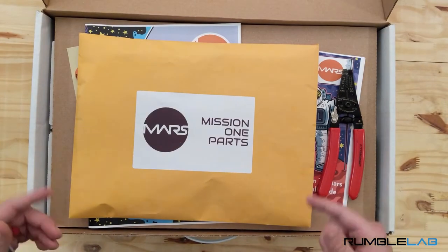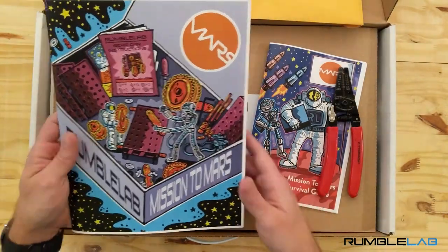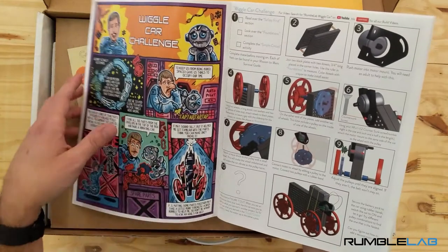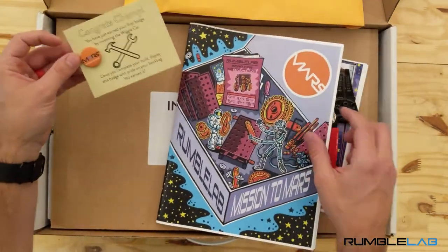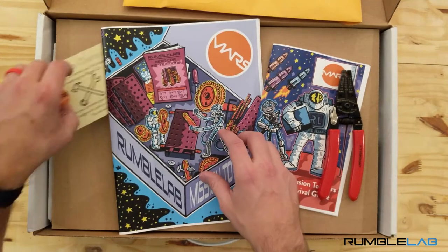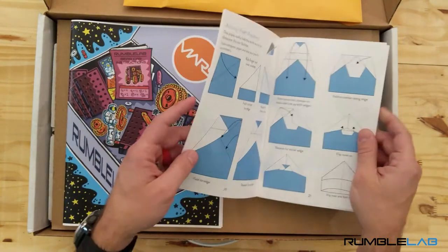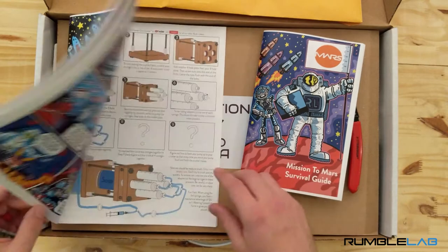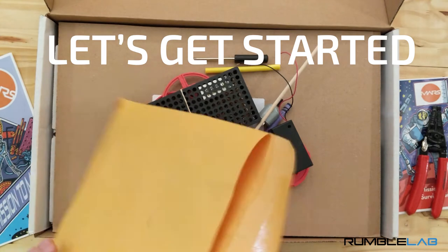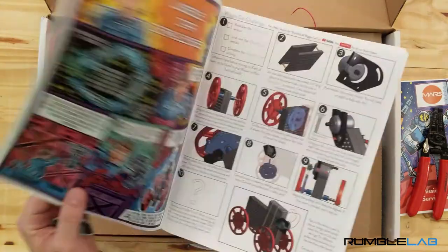First thing we're going to see is our mission one parts — we see some pliers. We'll see our mission to Mars comic, which has all your missions in it. We see a badge — don't get crazy about this because you only earn it after you complete the first mission, so we'll set this off to the side. Then we have our survival guide, which you'll have to reference to figure out some of the steps.